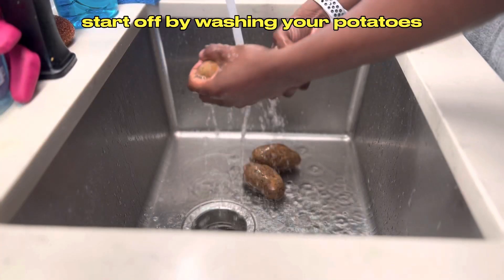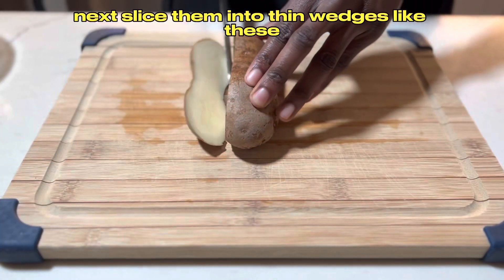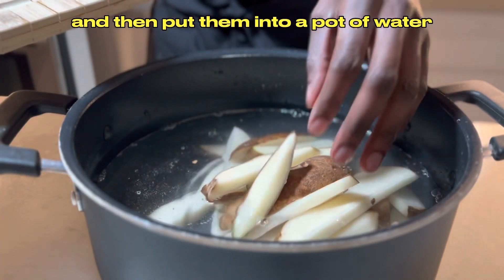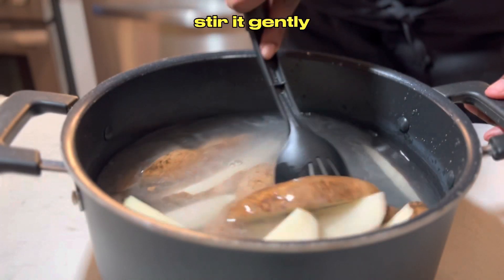Start off by washing your potatoes — grab, twist, and pull until they're all clean. Next, slice them into thin wedges and put them into a pot of water. In that pot, add salt and baking soda and stir it gently.